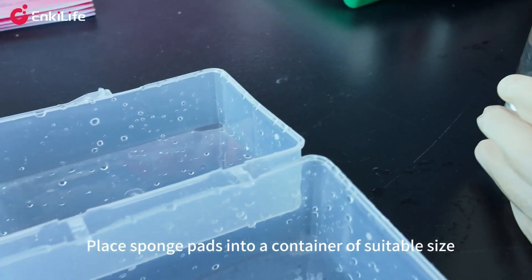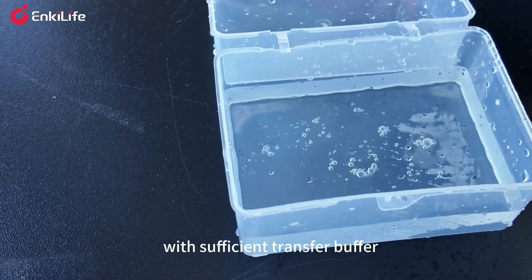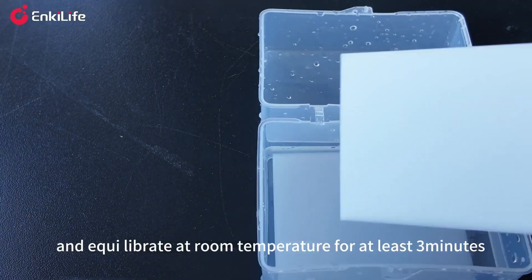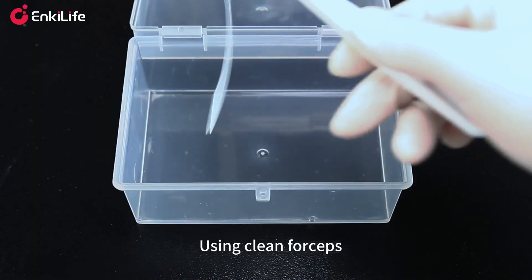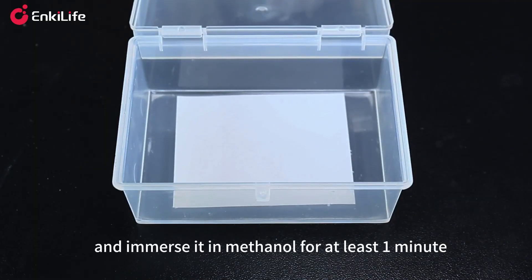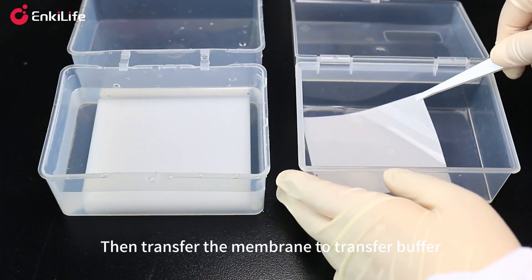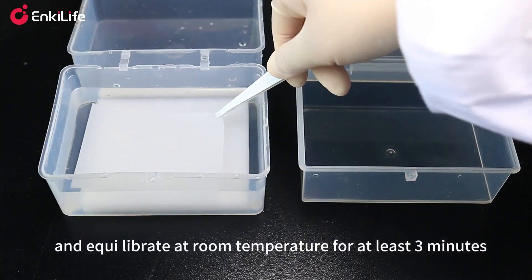Place sponge pads into a container of suitable size with sufficient transfer buffer and equilibrate at room temperature for at least three minutes. Using clean forceps, gently grasp the edge of the PVDF membrane and immerse it in methanol for at least one minute, then transfer the membrane to transfer buffer and equilibrate at room temperature for at least three minutes.